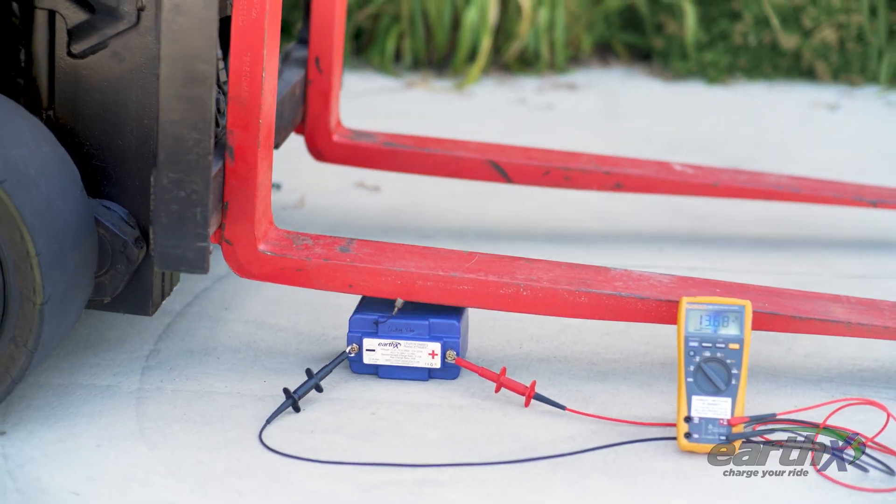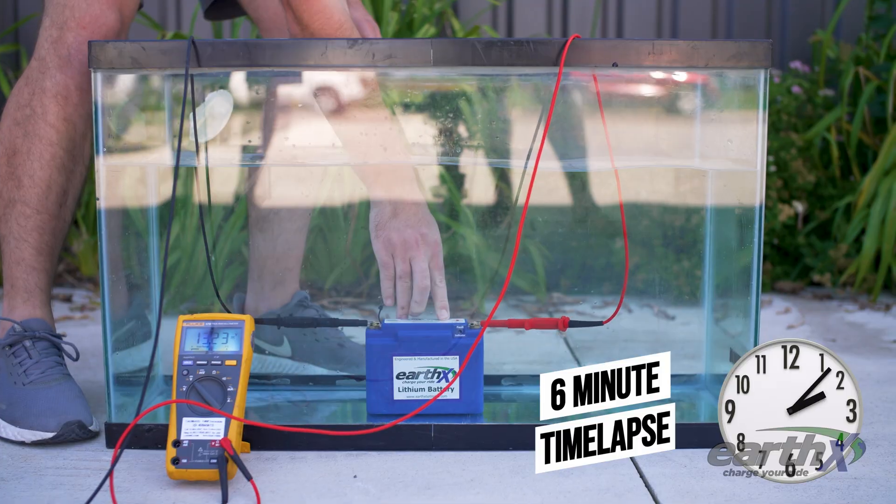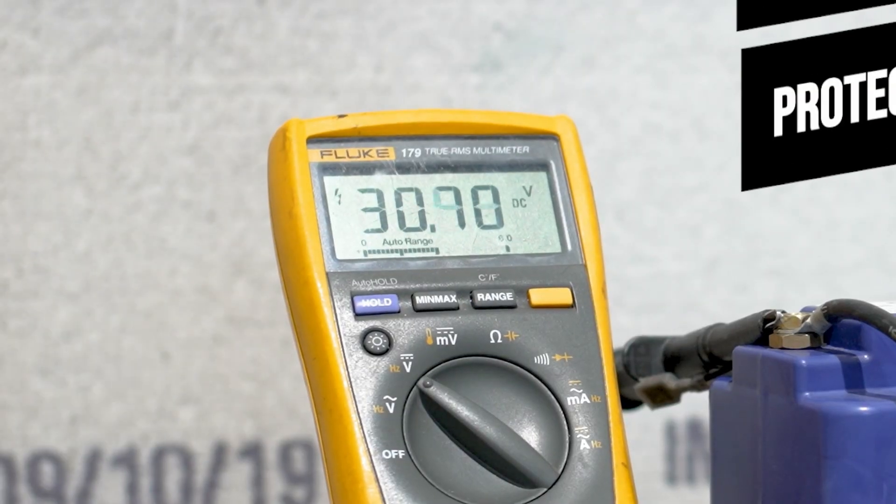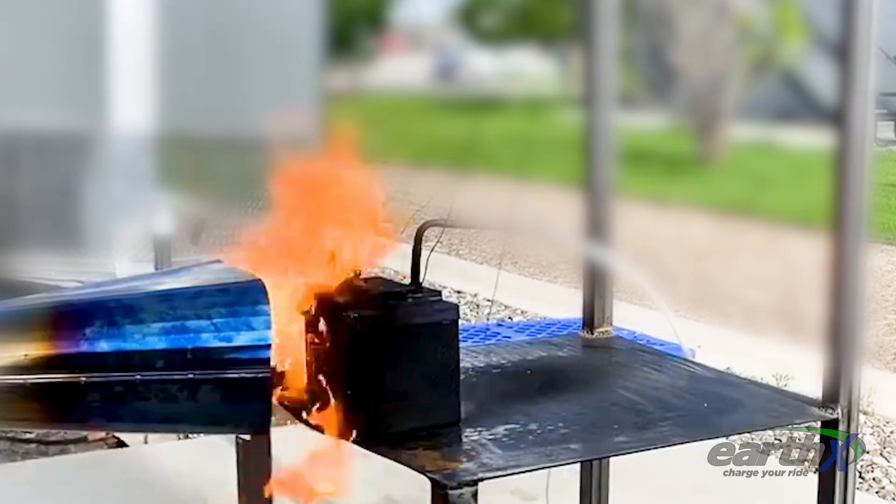So it's for certified planes. Some of the things that they had to do were crush it, drop it, submerge it, high power penetration test, overcharge it, and an intense burn test. Some of those are really funny tests that they did, but seriously, I don't have any problems putting these inside of my plane. I have complete confidence in EarthX and the product that they made.